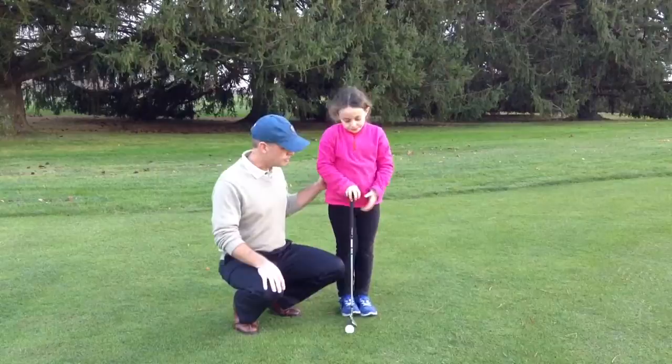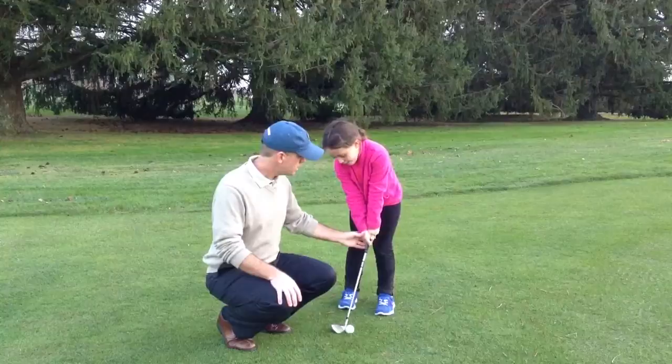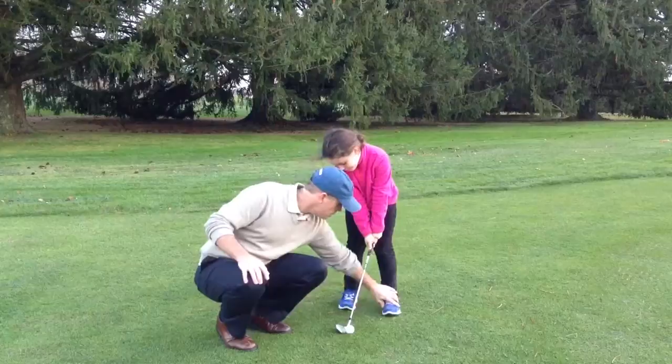Go ahead and set up for me Zara, bring your hands down a little bit. As you can see, she's got her feet very narrow, she has her hands in the middle of the grip, good grip, and she has her hands ahead of the ball and her weight forward. She's got a good set up there.